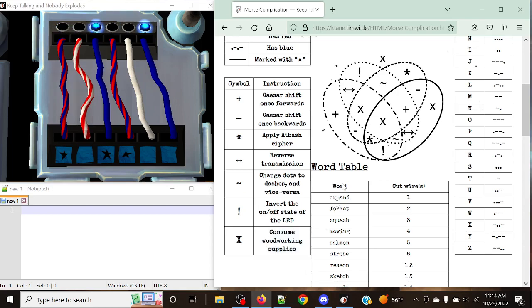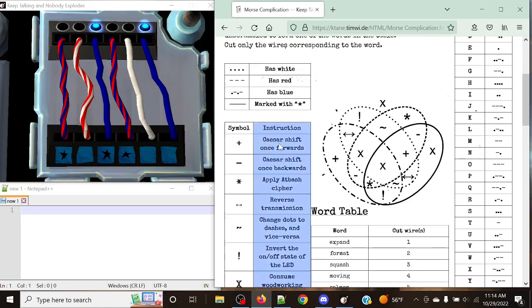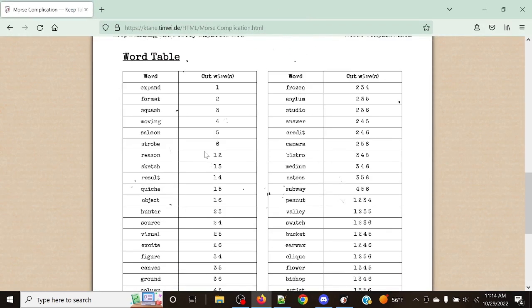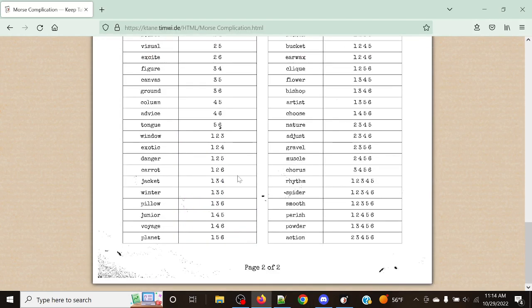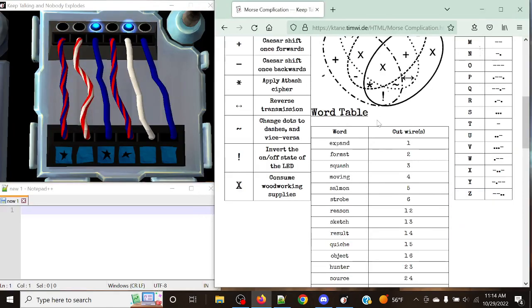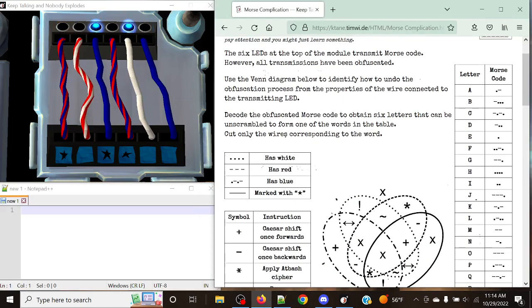What's going to happen here is we're going to get a series of different Morse code characters and obviously decrypt them from the instructions. We're going to decode the obfuscated Morse code to obtain six letters that can be unscrambled to form one word in the table. What these words give us is the wires in the positions to cut — it might be just one, or it might be five. Let's go through this table and see what we can do here.